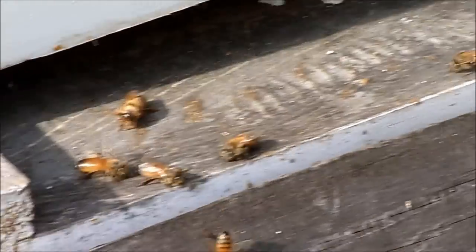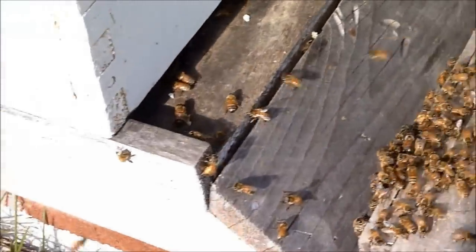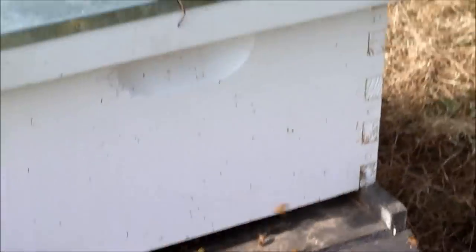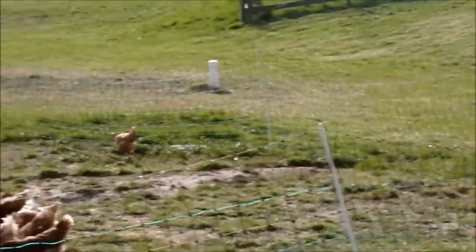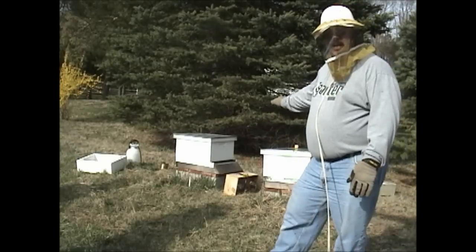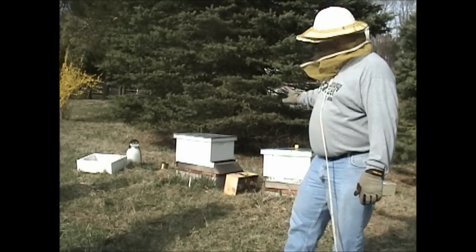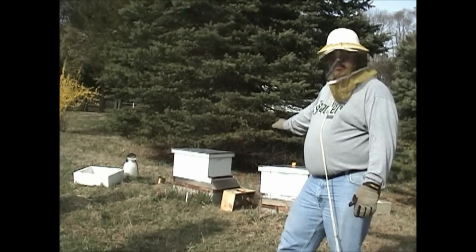Pretty docile bees. Alright, two hives down and you're off. That wraps up these two hives. We're going to come back later when they're settled down and put a feeder on them. You can see the feeders are sitting here. When you get new bees started, you want to do a one-to-one sugar solution and continually feed them so that as they're working, they're able to build the wax and get things going.